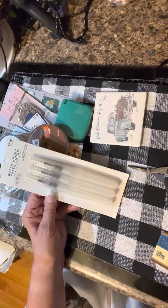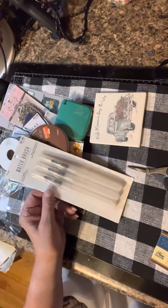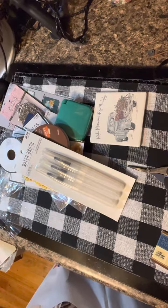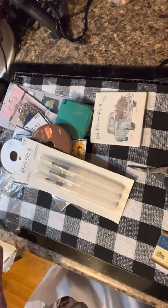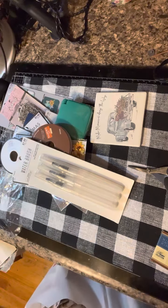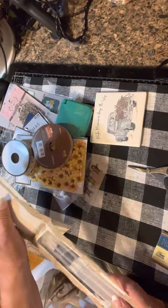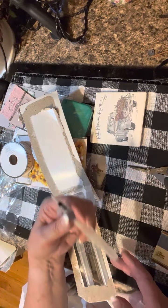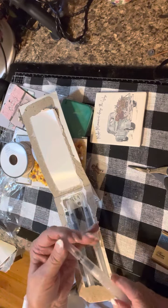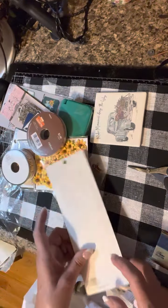I also bought watercolor brushes. I just ordered Tim Holtz's new three-set from joggles.com — they were $20 a set and because my order came to over $50 I got half off shipping. These brushes from Hobby Lobby aren't Tim Holtz and the bristles are a little softer. The Tim Holtz ones have a mechanism that keeps the water from flowing out too fast. I'm hoping these will be okay in the meantime.